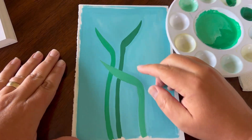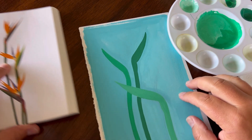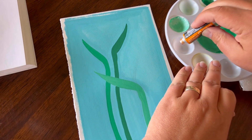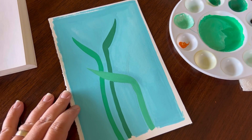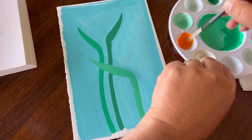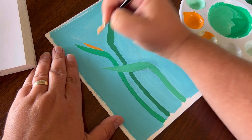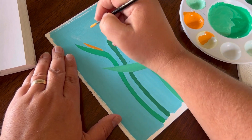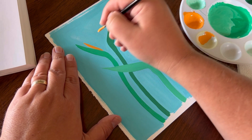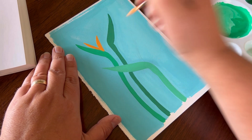Now that we have all three stalks painted and the colors have dried, we can go and do some of these petals of the birds of paradise. To begin, I'm going to start off with a little bit of this permanent yellow orange. I'm going to continue using the plastic painter's palette, and I'm going to use a Winsor & Newton round two — if you have a round one or a round two, that works great. I start from this end by pushing down and then bringing your brush back up to get a little bit of width on the petal, which is what I really like.